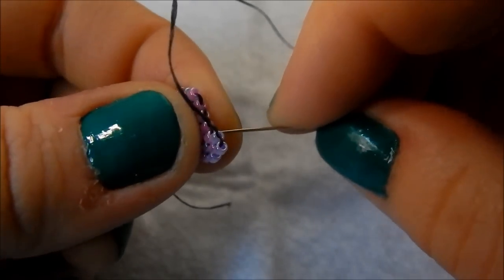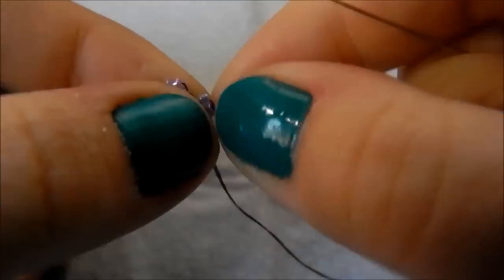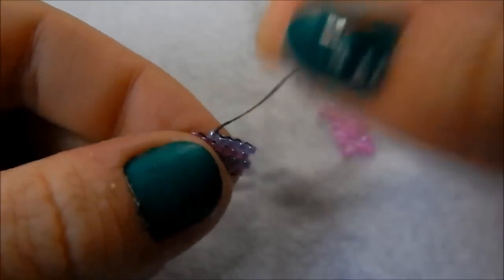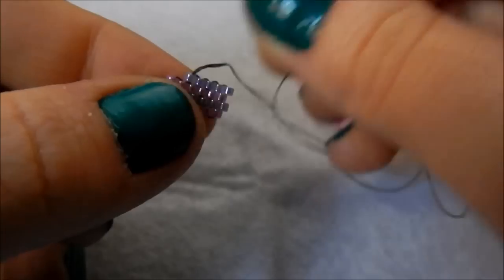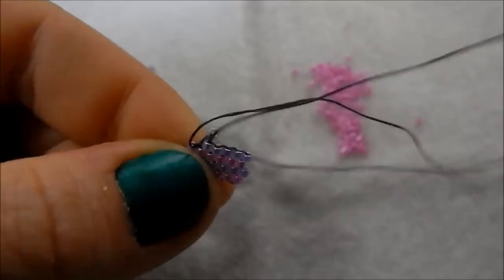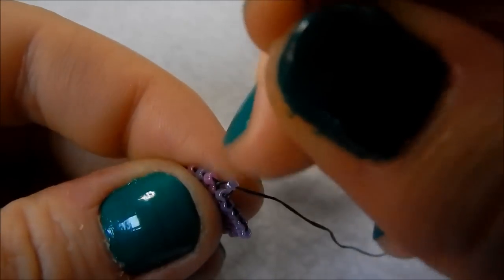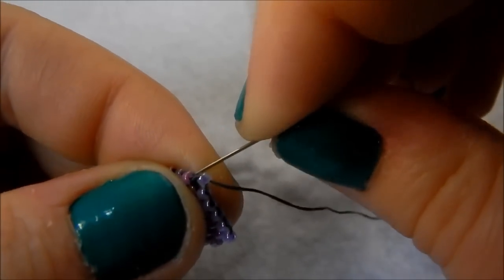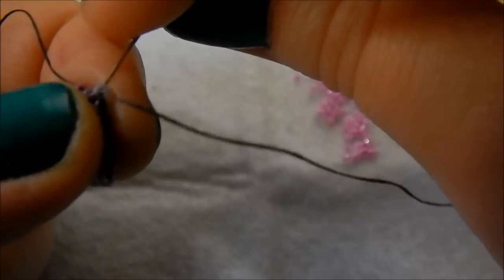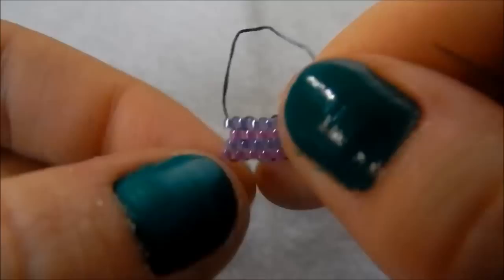Then pick up another bead and continue the row as per usual. Now I've only got one bead left to put on this row but I want to increase, so I technically need two beads otherwise I won't have increased at all. I'm going to do that last stitch as normal, then to increase, you pick up yet another bead under the same thread bridge — so they share a bridge, it goes under the same thread bridge — and pull. Now they sit next to each other and you see we've increased.